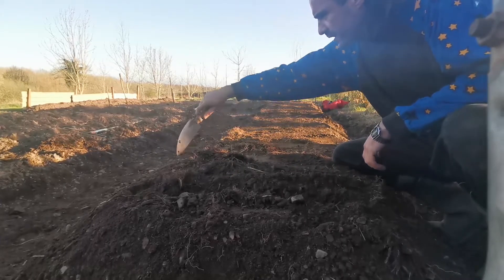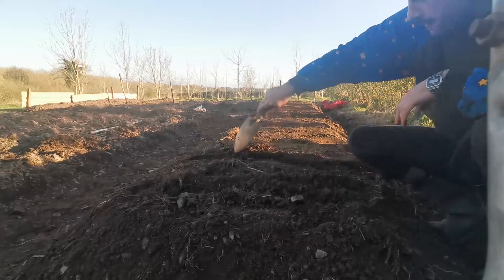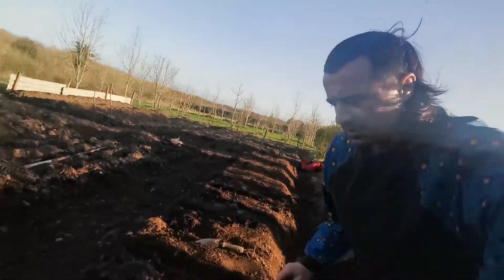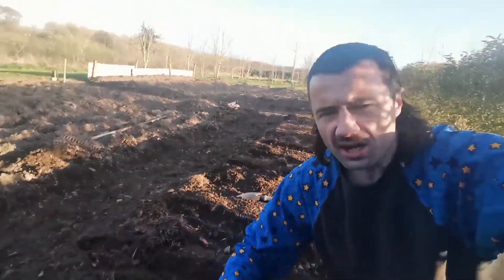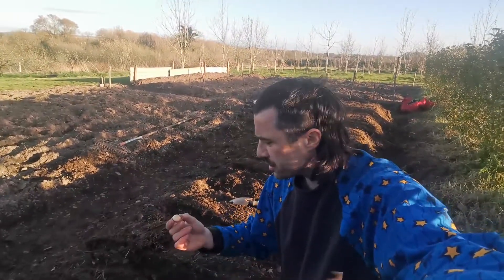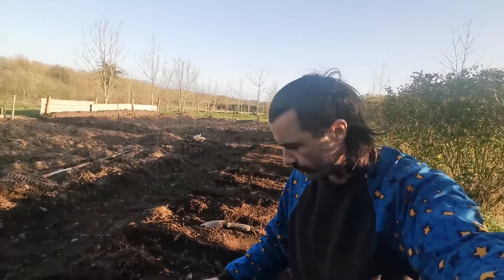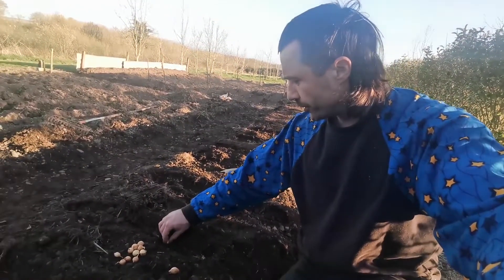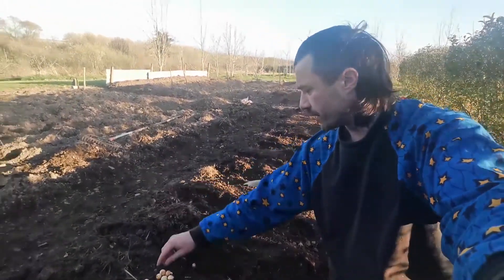Go a foot apart, roughly. Don't get too greedy, give them plenty of space. Make those, we'll do those all the way up along. So you do these neat little things all the way along. Then you get your tiny little bundles of joy. Drills are a foot apart, roughly, and then about 10 inches apart, put in your onion. I'll just do one row now to show you.